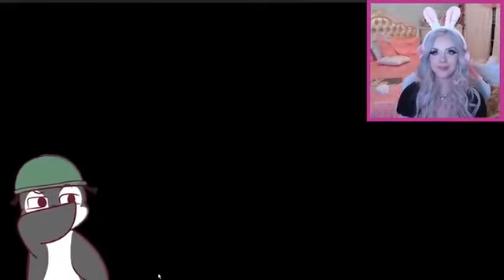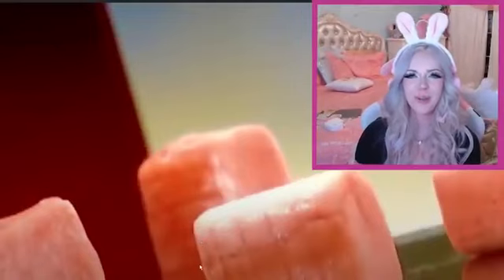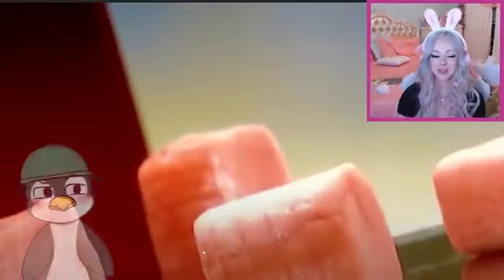Alright, first video we're seeing how it's made is bubblegum. You ready, Scooty? I don't know, am I? I don't know, are you? Alright, we're getting started. It dates back to the ancient Greeks who chewed resin from trees. Whoa, whoa, whoa. Did they say they chewed resin? Yeah. What? Tree sap, basically. That's weird.